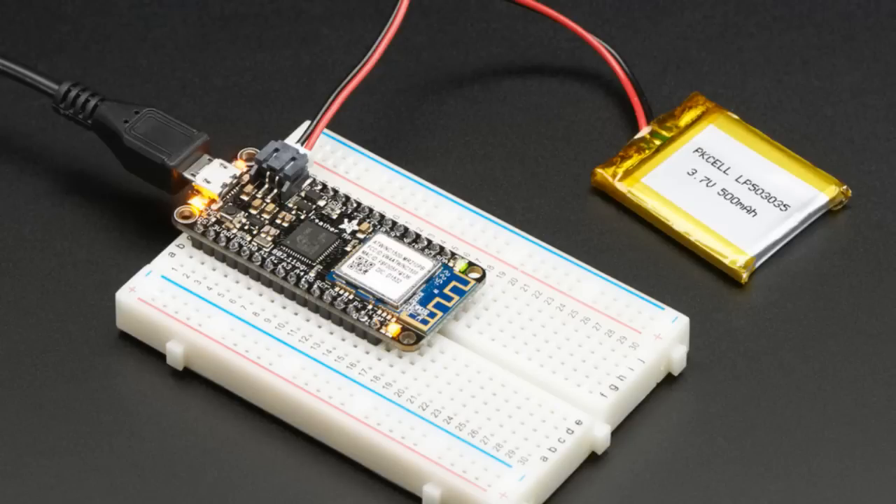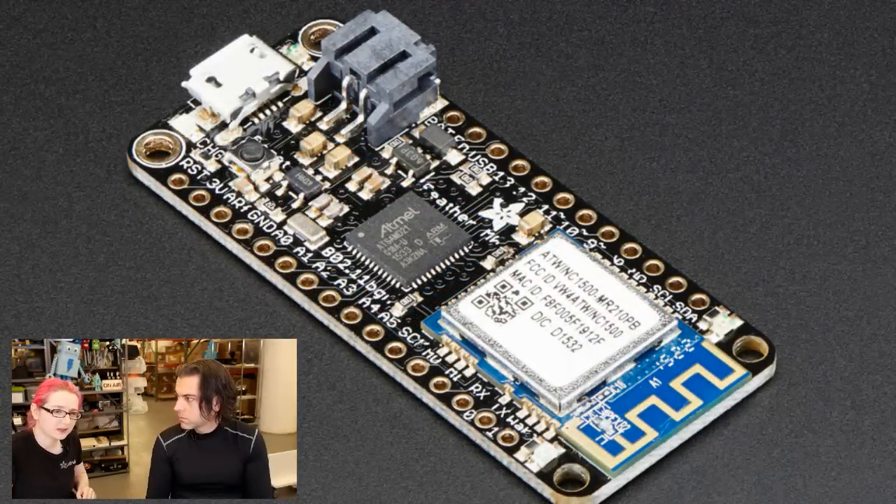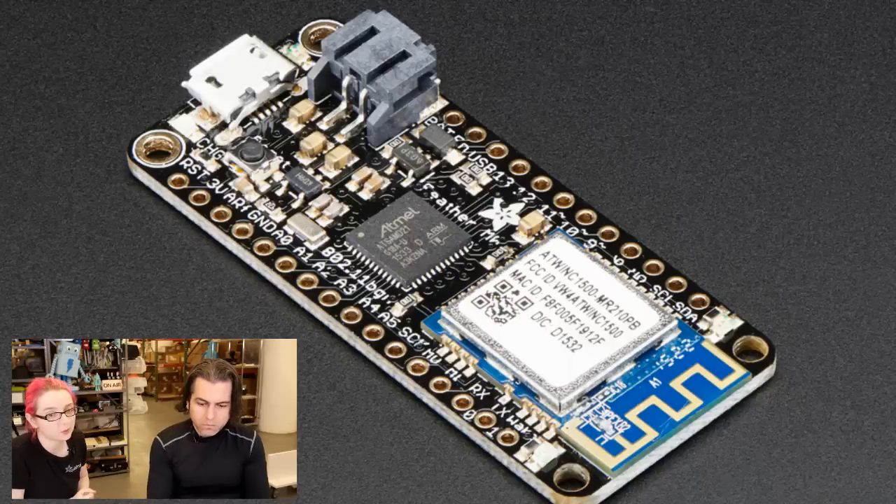What's the range on something like this — how far can it go? At least a hundred meters, but it depends on the access point — it's kind of like any small Wi-Fi dongle. It's not going to be super high power. I'm working on getting a version with a UFL connector so you can add an antenna and go much further.